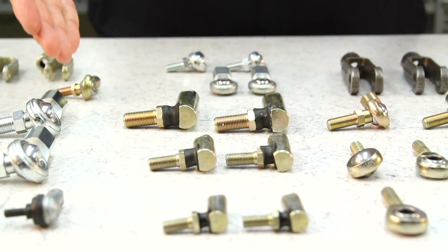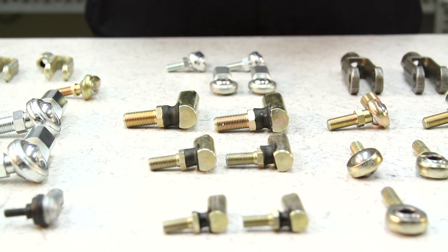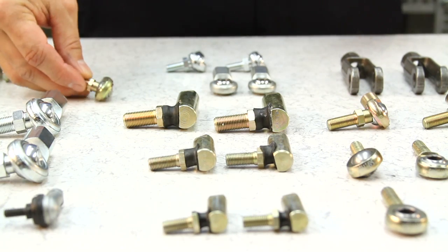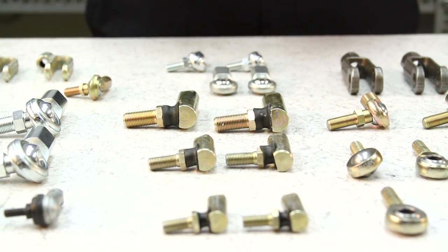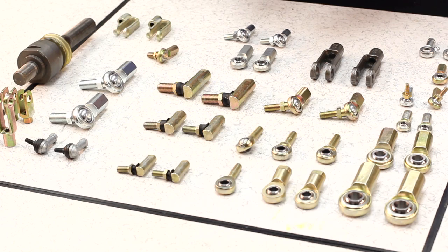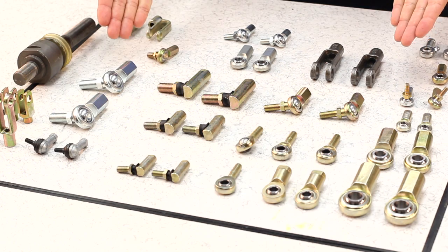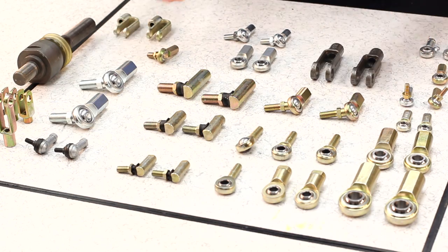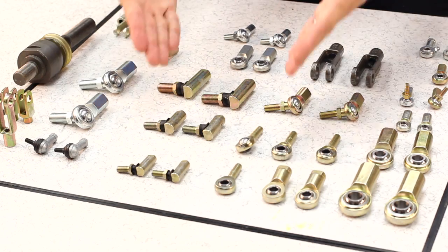CTP motion transfer device products comply with the following properties: fast installation since they come pre-lubricated, high strength, compensation for alignment errors and edge loads, resistant to dirt, dust, corrosion and chemicals, high vibration dampening capacity, suitable for rotating and linear movement, light weight, and comply with ISO 12240.